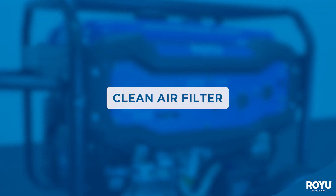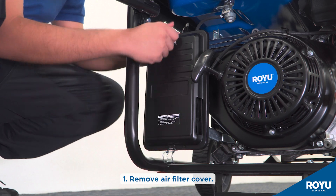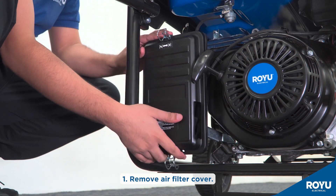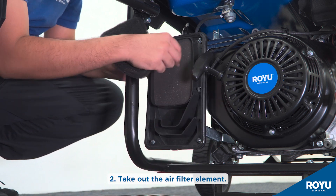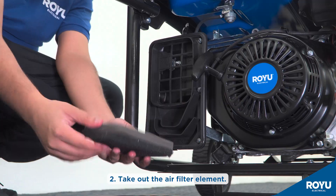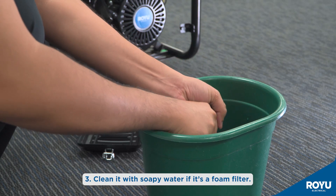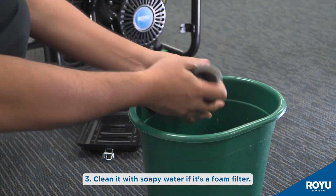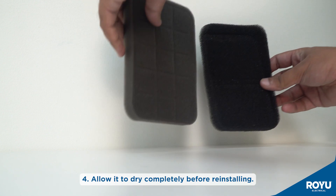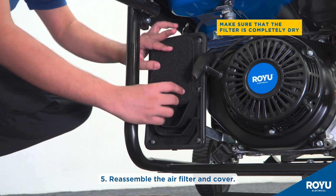Next, cleaning of the air filter. Remove the air filter cover and take out the air filter element. Clean it with soapy water if it is a foam filter. Allow it to dry completely before reinstalling, then reassemble the air filter and cover.